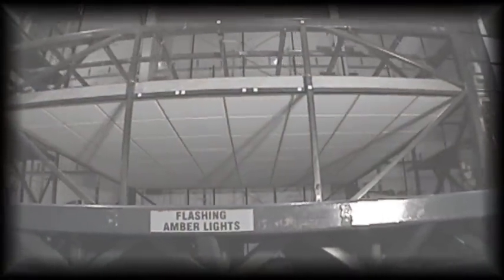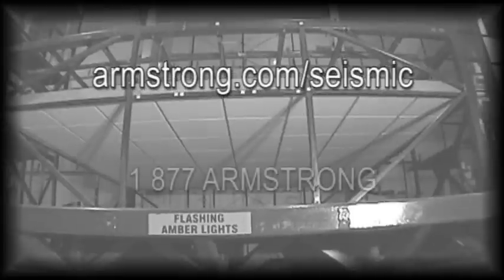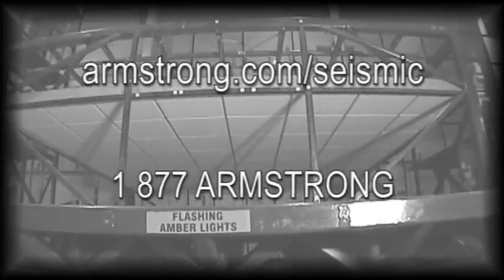For more information on seismic installations or Seismic RX, visit us on the web at armstrong.com/seismic or call one of our experts at TechLine at 1-877-ARMSTRONG.